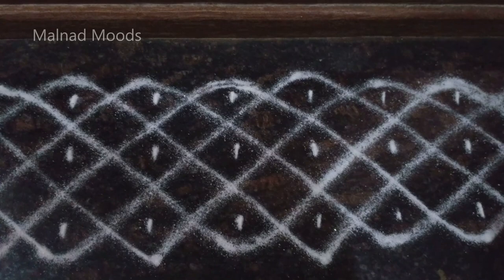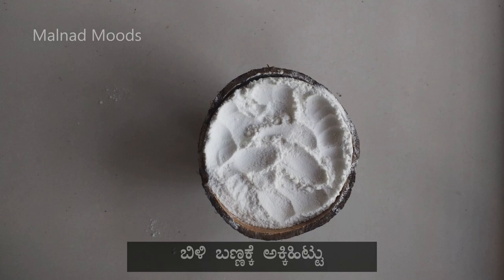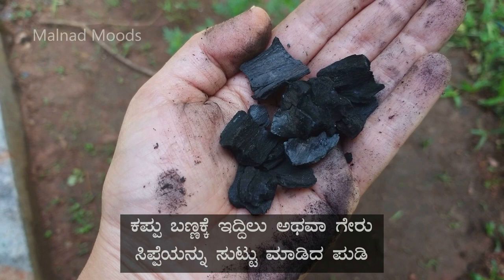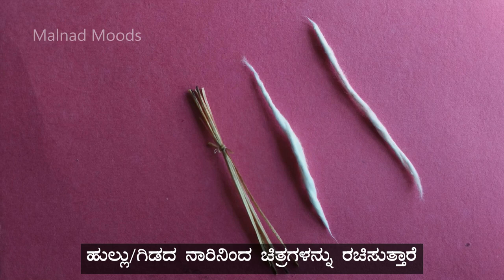The designs are made using naturally available colors like red earth for red color, rice flour for white, charcoal or burnt cashew kernels for black, and turmeric and certain seed powders for yellow. Plant fibers are modified as brushes to paint the picture.